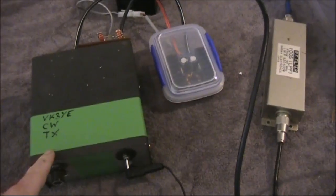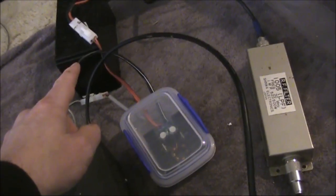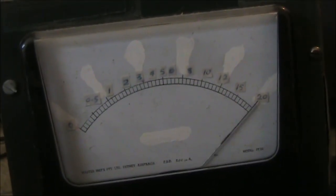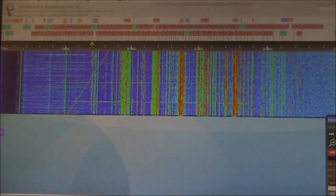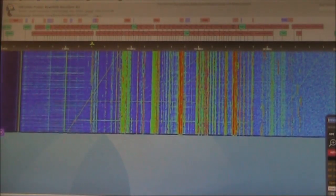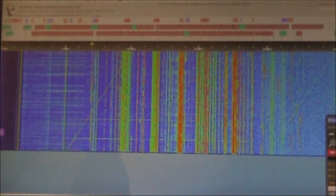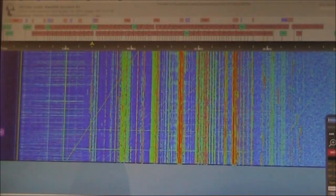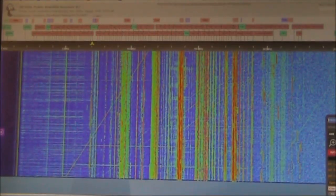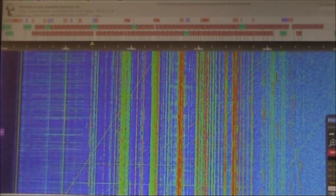Now we're hooked up — we've got the transmitter, the DC-to-DC converter, low-pass filter, and a 7 amp-hour gel battery. Press the key and it goes up to 20 watts. This is the VK5ARG KiwiSDR, in a low-noise country location about 600 to 700 kilometres from here. It's the middle of the day, just before noon. I'll put out some CQ calls and see if I get a response — I haven't publicised this activity on any social media, so the wait time may be typical of what you'd expect just calling CQ.